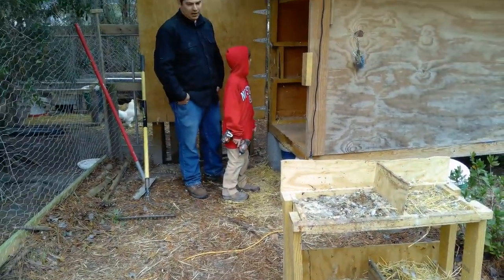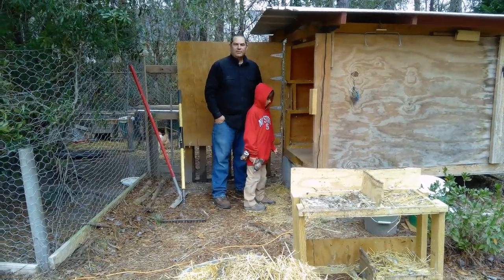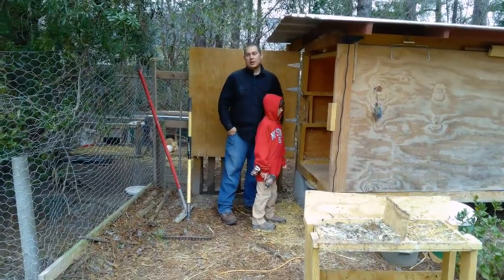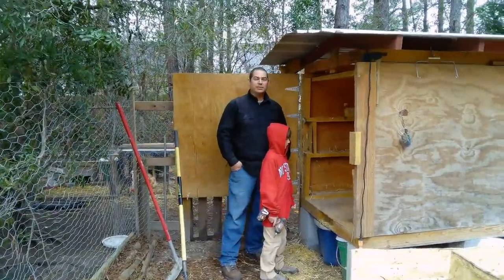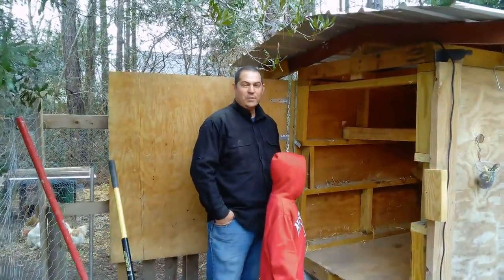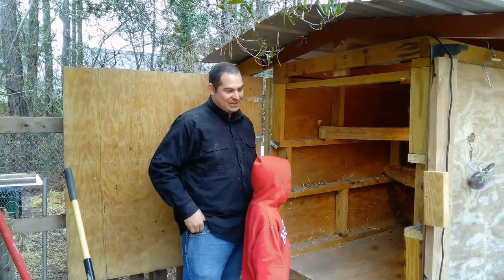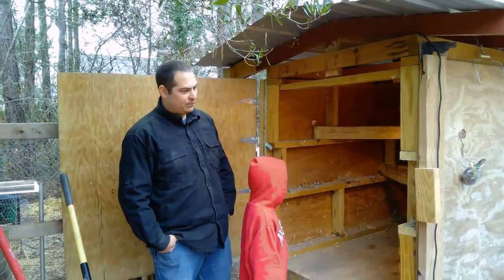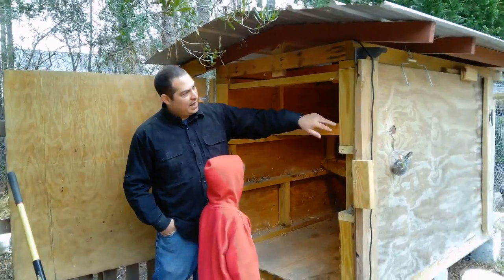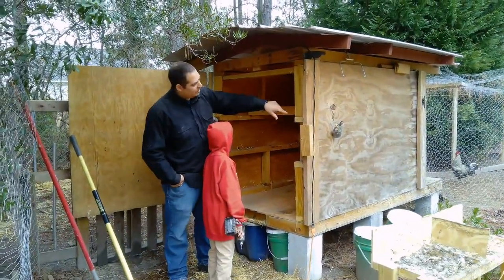I don't come from a farming family. I didn't ever spend time on a farm. So everything that I've done is what I've either learned off YouTube or researched on the internet, or just kind of thought up on my own. This coop is one of those things — I built it completely by myself. Once again, a Jason design.